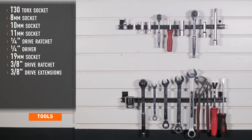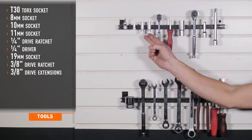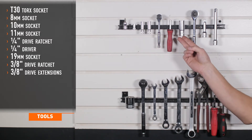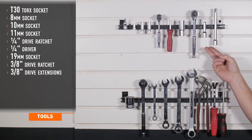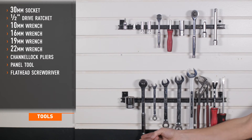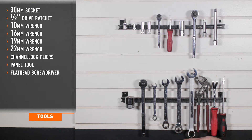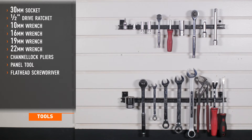Tools needed for installation are: T30 Torx socket, 8mm socket, 10mm socket, 11mm socket, 1/4-inch drive ratchet, 1/4-inch driver, 19mm socket, 3/8 drive ratchet, 3/8 drive extensions, 30mm socket, 1/2-inch drive ratchet, 10mm wrench, 16mm wrench, 19mm wrench, 22mm wrench, channel lock pliers, panel tool, and a flathead screwdriver.